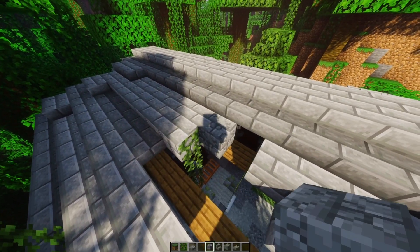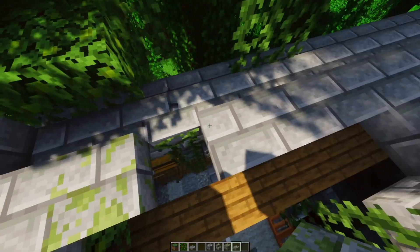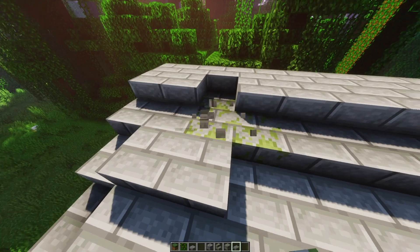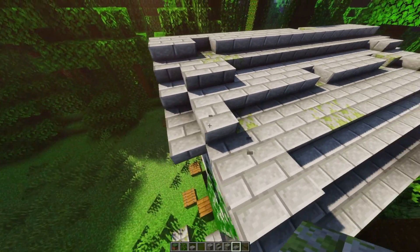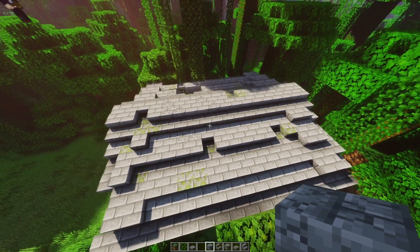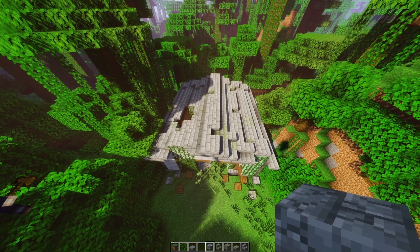To finish off the roof we're going to be adding some extra details in the way of mossy stone brick blocks and also some cracked bricks around where the roof has collapsed, to show some signs of stress. For the rest of the roof we use a mixture of mossy stone slabs and some cracked bricks to give an uneven and worn-down look that really comes together when you take a step back.